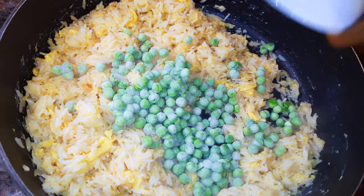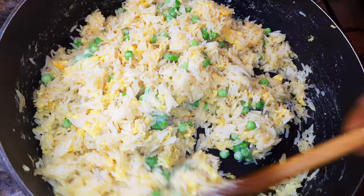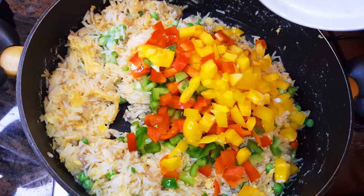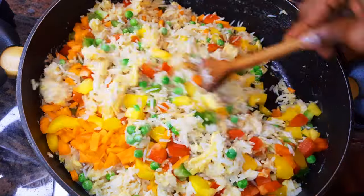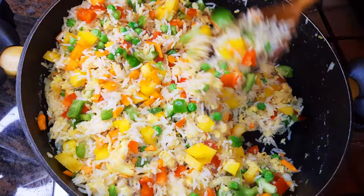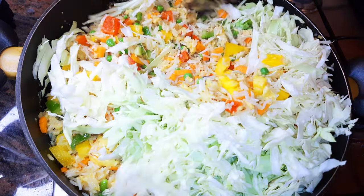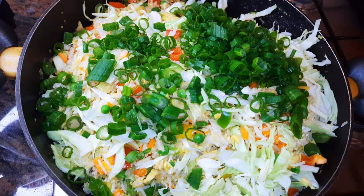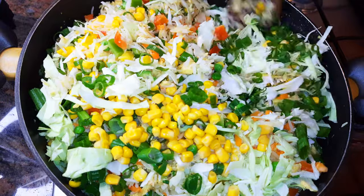I'll throw in some garden peas, then come in with some sweet peppers — I've got the yellow, red, and green. Then chopped carrots, stir frying as I go. I'll throw in some cabbage, some spring onions, and some sweet corn. You can see the vegetables are way more than the rice.